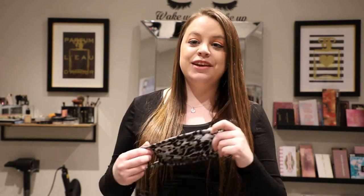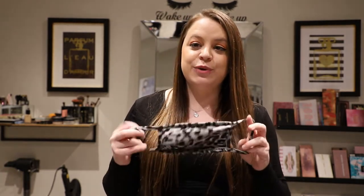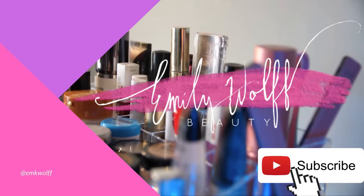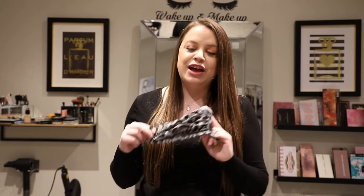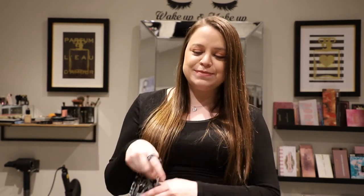Hey y'all, it's Emily, welcome back to my channel. Today we're talking about face masks and makeup and how you can prevent your makeup from getting all over the inside of your cloth face masks. If you're new here, make sure you click that subscribe button down below. Let's go ahead and jump in and get started.